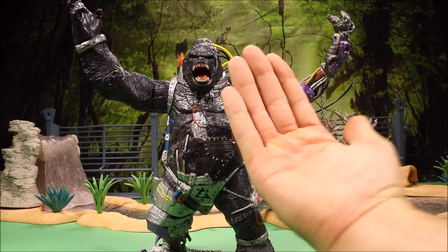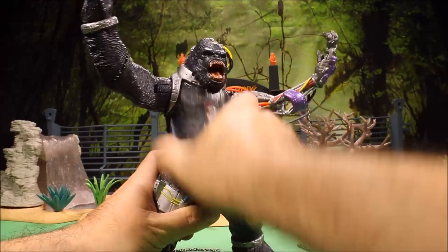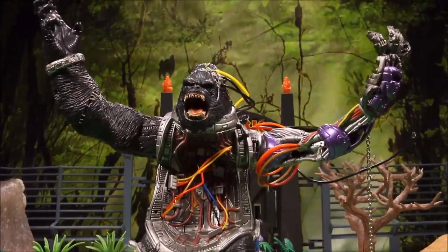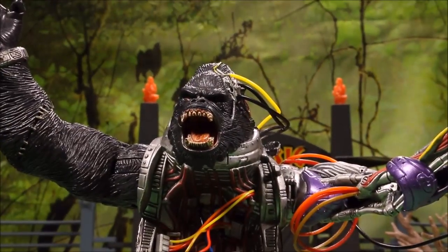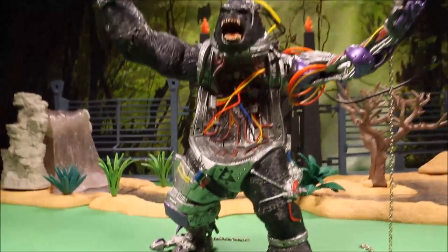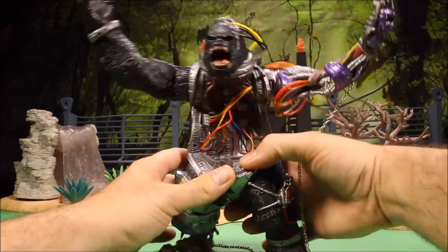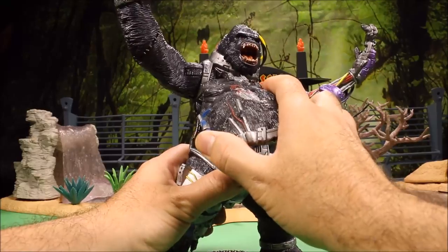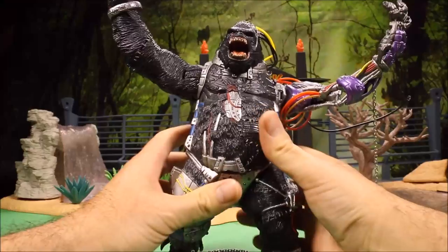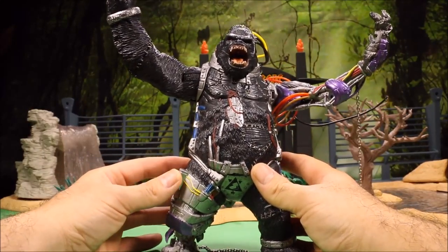One of my favorite new ones is the Cyborg King Kong. You can see this guy is a really good-sized action figure. The whole front of him comes off and you can see inside his body there's a bunch of wires. He's got a cyborg arm and a cyborg leg, so he is really freaky looking. His chest piece just pops right back on. He looks almost like a zombie.